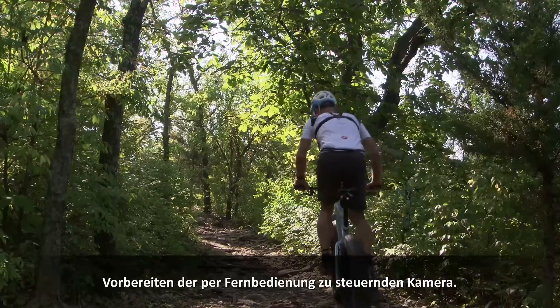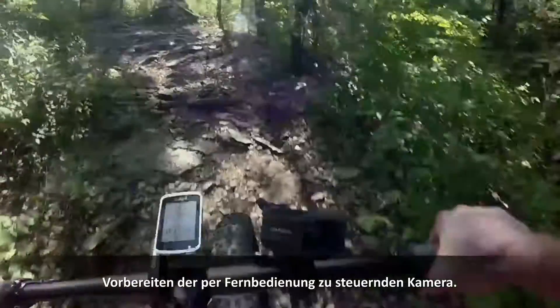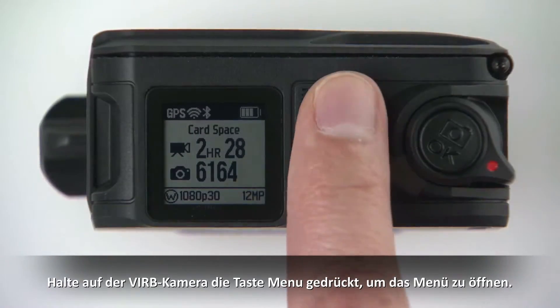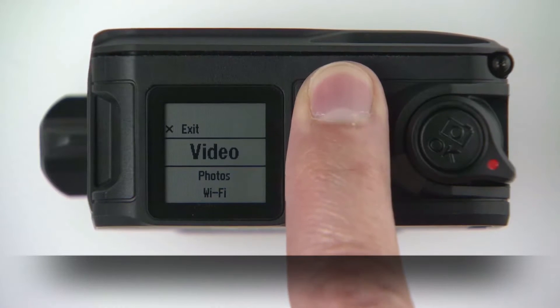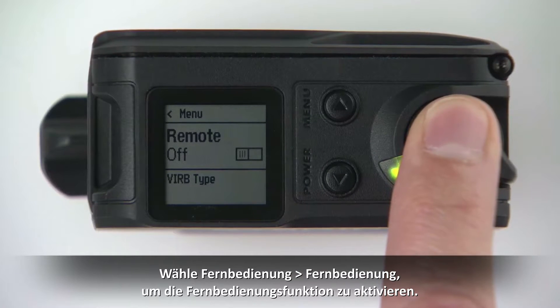Once VIRB remote functionality is enabled on your Garmin wearable device, you're ready to prepare your camera to be controlled by the wearable. On the VIRB camera, hold Menu to open the menu. Select Remote, then Remote again to turn on control functionality.